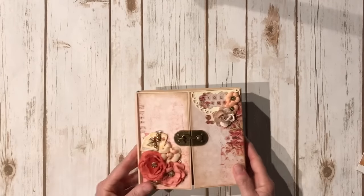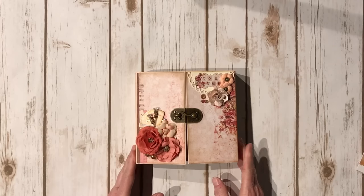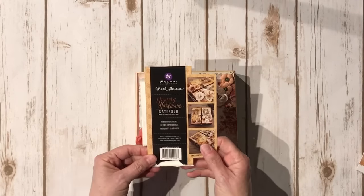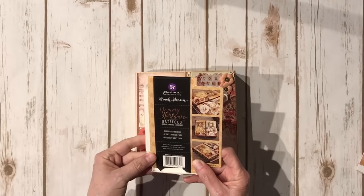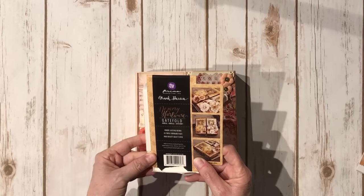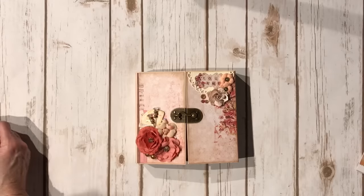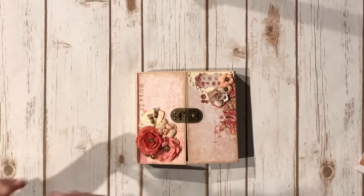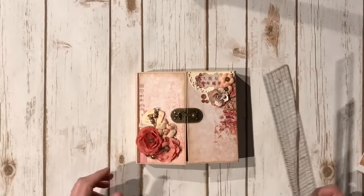I used one of his new gatefold mini albums - the smaller version. Here's the packaging. It's called the Memory Hardware Gatefold Journal. There are eight pages in there - it's gatefold, four on each side. I thought it was six by six, but let me check - yep, six and a half by six and a half.